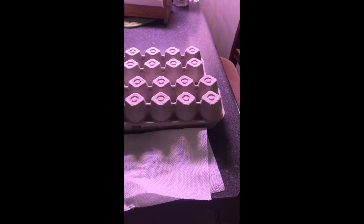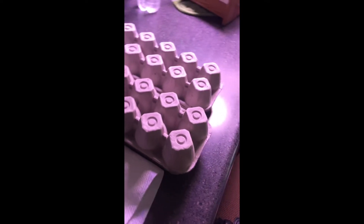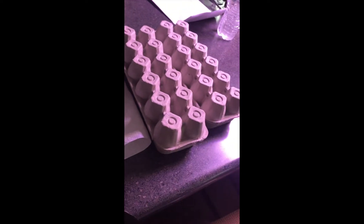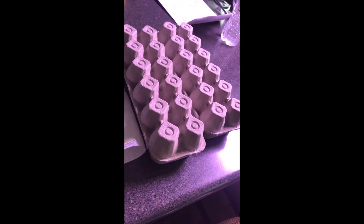Here are the egg cartons with the eggs in them for the incubator. They're upside down because these are hatching eggs. Hatching eggs need to be turned every day for best hatching results. So every day I turn the carton either right side up or upside down until they are ready to go in the incubator. And today is that day.